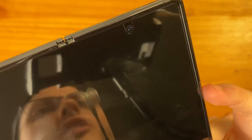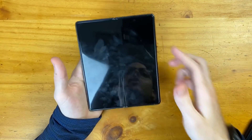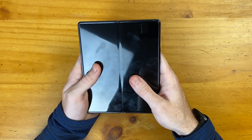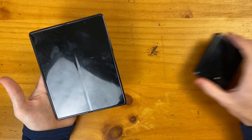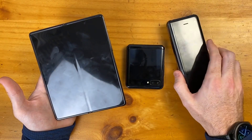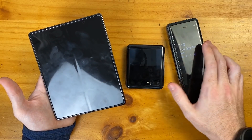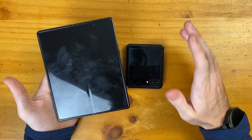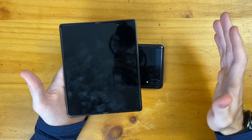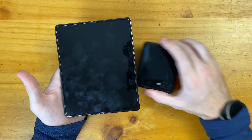There is an included screen protector on this Z Fold 2, but I'm probably going to remove it. I removed it on my other foldable phones because it makes for a lot more fingerprints and not as nice of an experience in my opinion. After using these other foldables for essentially a year now, I have zero scratches on the inner displays — no issues at all in terms of durability. For you personally, it's up to you to make your own choice on whether or not you want to do that.